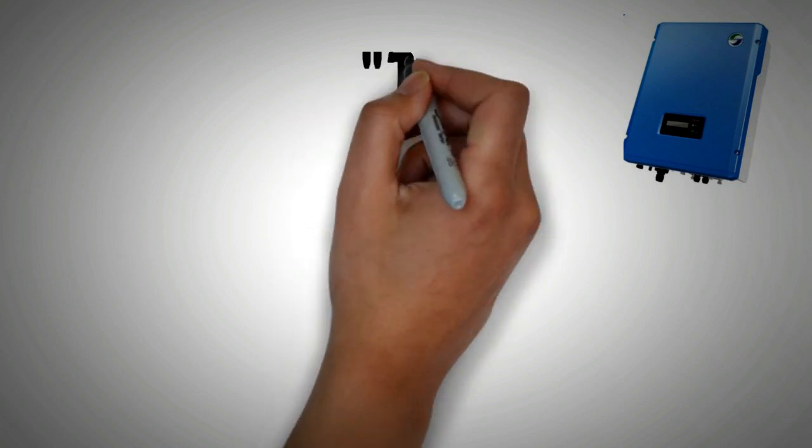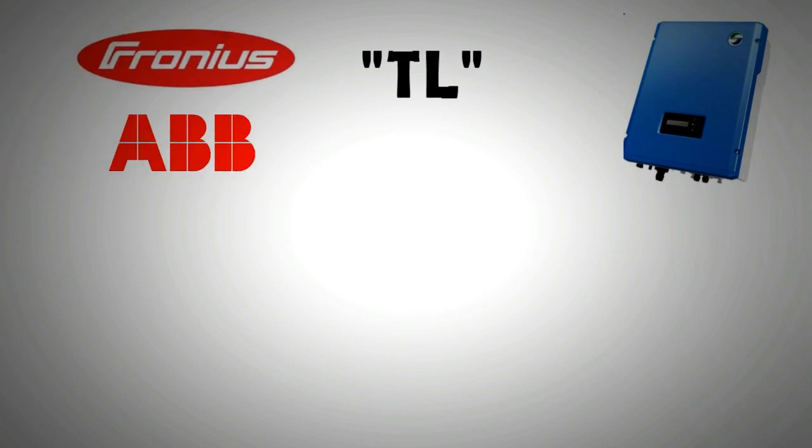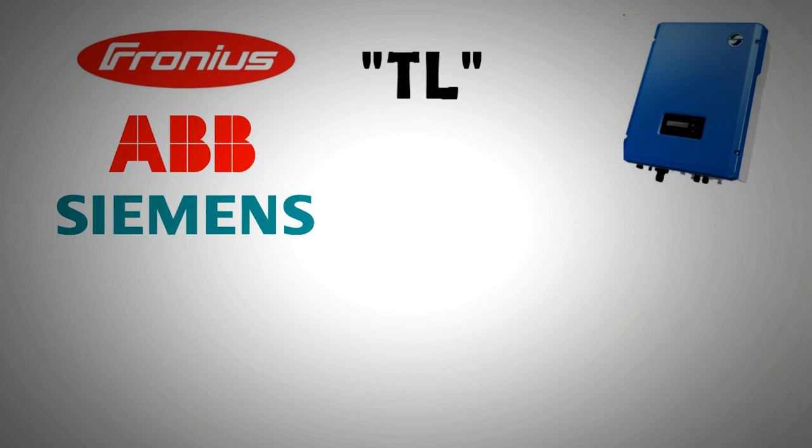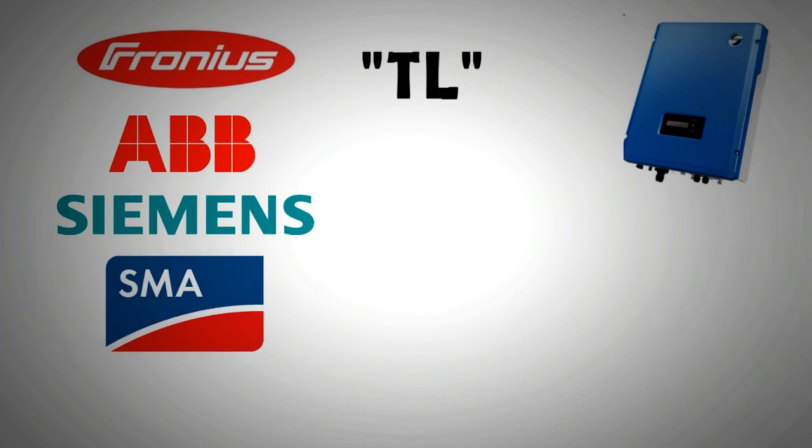Most modern inverters produced are transformerless, simply because of superior efficiency and low cost. In the industry, the abbreviation TL is normally assigned in the product name to identify an inverter as being transformerless. Nearly all the top European inverter brands like Fronius, Siemens, ABB, and SunnyBoy have transformerless inverters as their main product range.